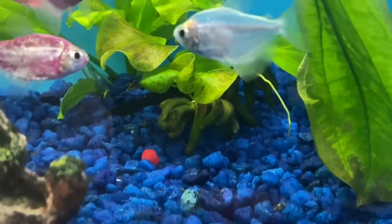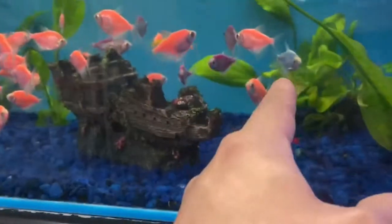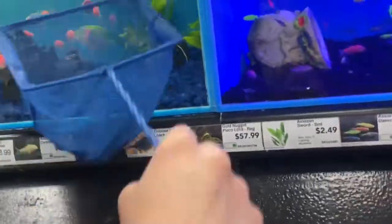I think we might go with that one. They do so well in our tank. Perfect. Just, if those are two banana plants back there. Thank you.